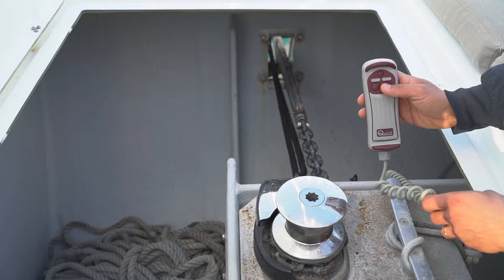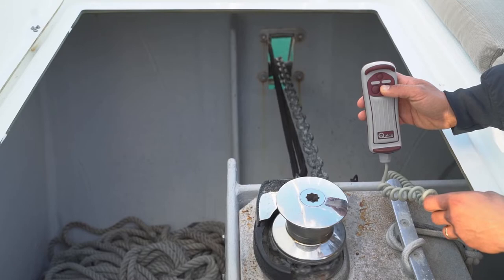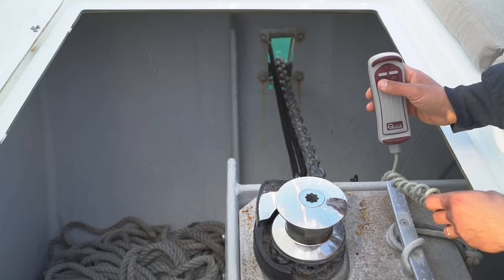To operate the anchor winch, press the right button to go down. So the anchor is going down. To go up, press the left button.